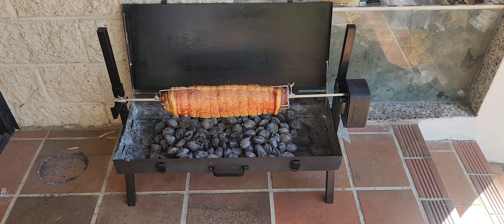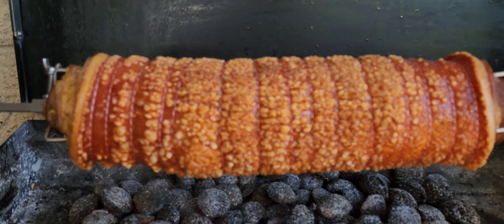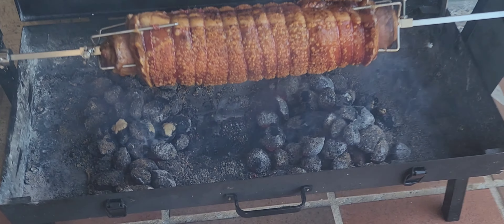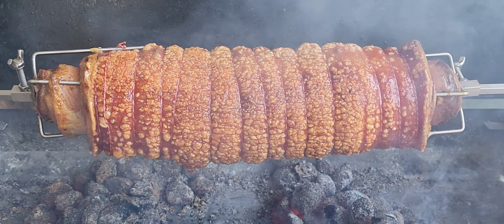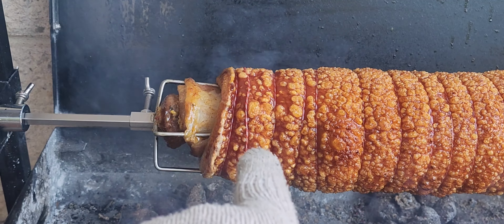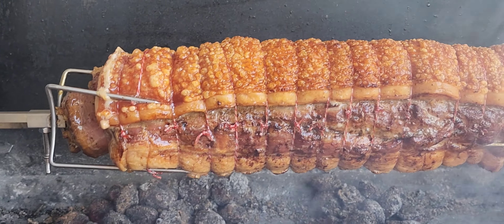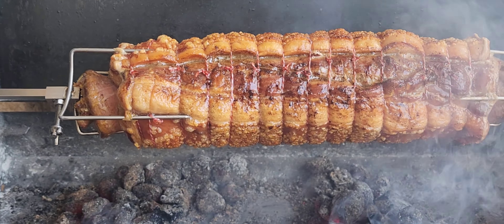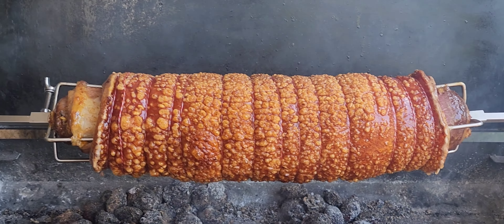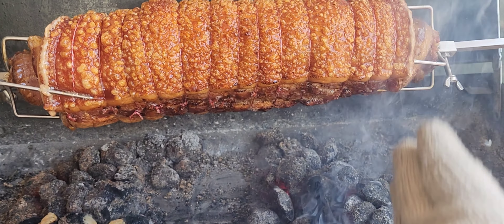Ten minutes in and I've raised the bar for the first time — very happy with those bubbles. Looking at my charcoal setup, I've left a gap in the middle. I want more crackling on both sides since the middle is already perfect. Throughout this whole cook I'm focusing purely on the crackle, not the meat temperature yet. I've split the charcoal in two to focus heat on each side.